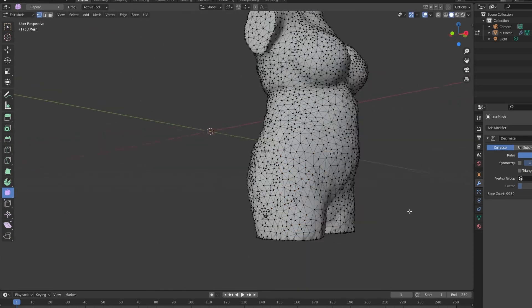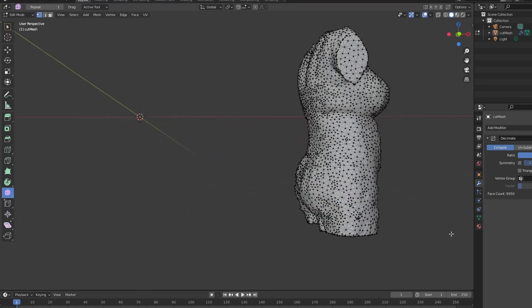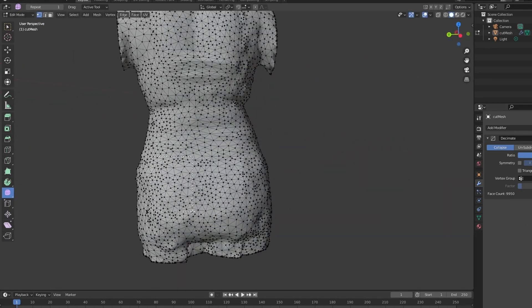This way I was able to preserve all of my proportions and sizes correctly without disturbing too much of the overall geometry, while smoothing out all the rough bumps that the algorithm created while trying to map the photos of my body into 3D space.